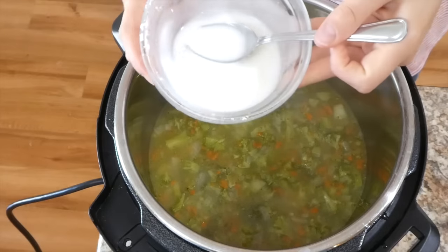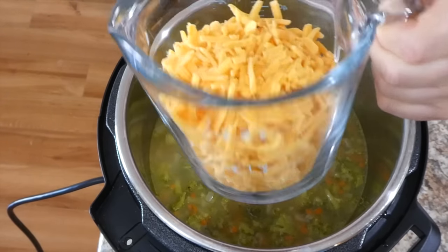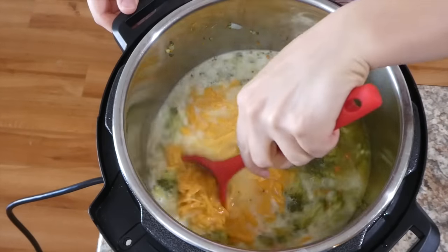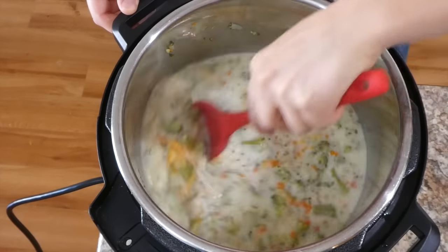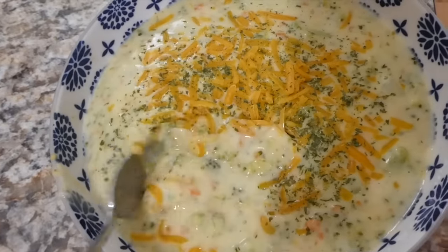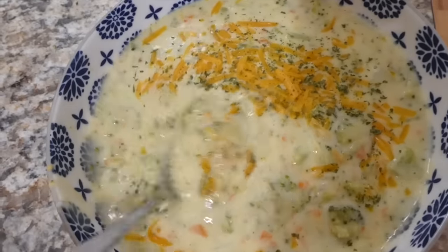Add the cornstarch slurry to the Instant Pot along with two cups of sharp cheddar cheese, one cup of heavy whipping cream, and one cup of milk. The cream and milk together give this recipe extreme richness. Keep it on sauté mode for about 10 minutes until it gets nice and thick. Here's the finished bowl, sprinkled with parsley flakes and sharp cheddar — super delicious and creamy, a total hit!